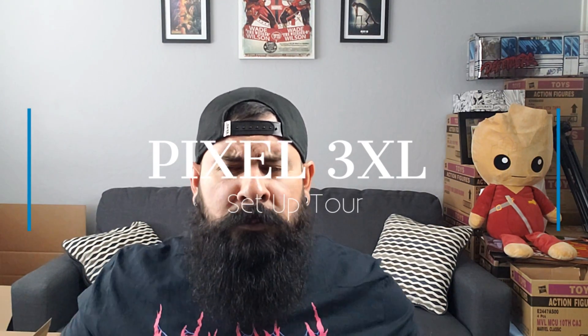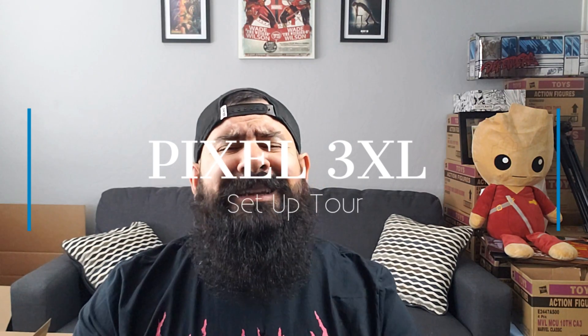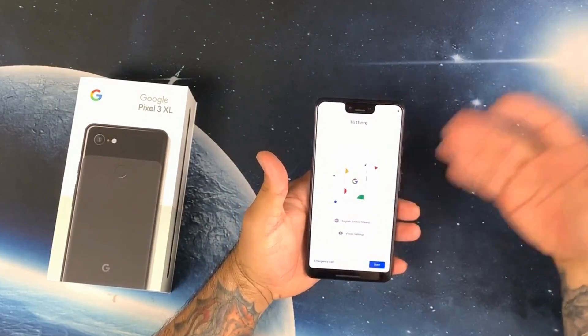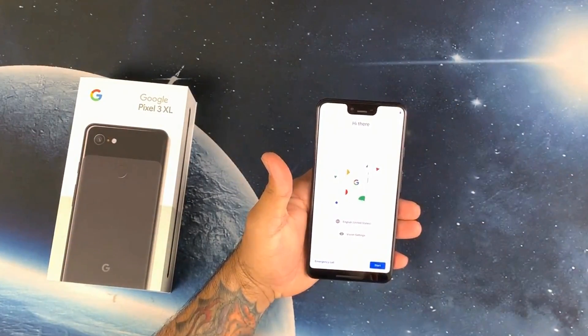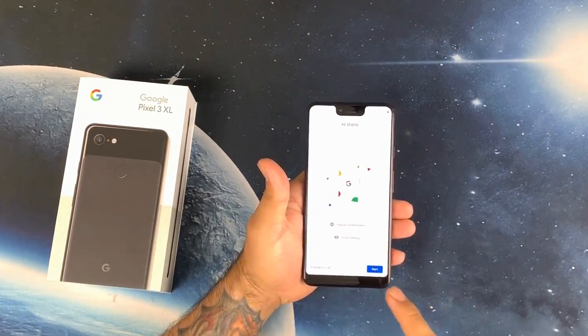What's up YouTube, welcome back! My name is Hector and this is Gadget Beard. On this video we're gonna do a quick setup tour on the Pixel 3 XL. Here we got the Pixel 3 XL — hi there — notch, bottom-firing speaker, top-firing speaker. Let's go ahead and start.